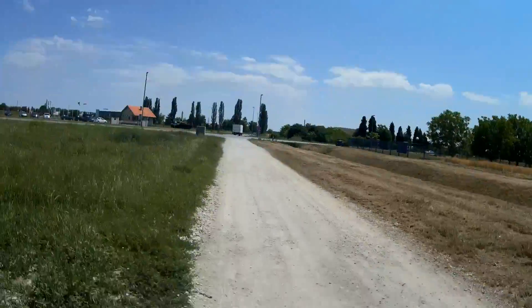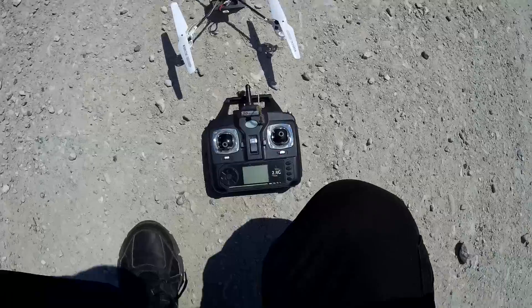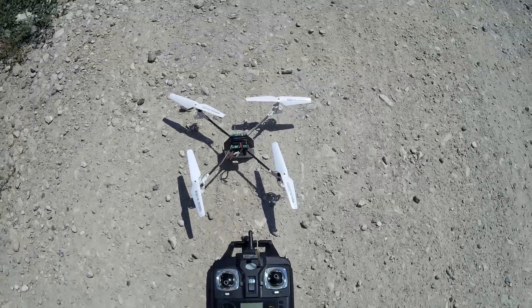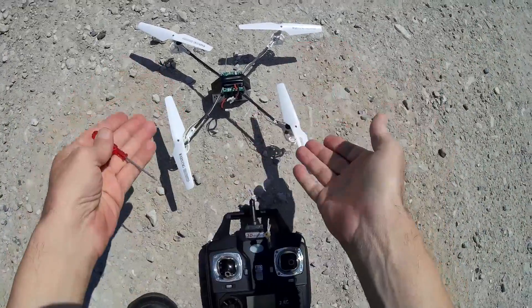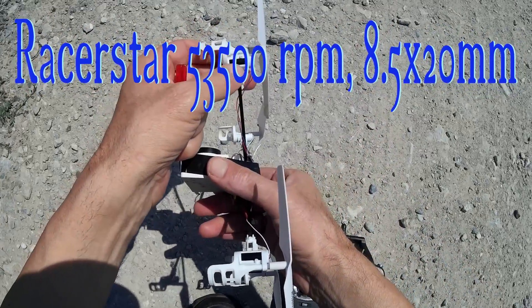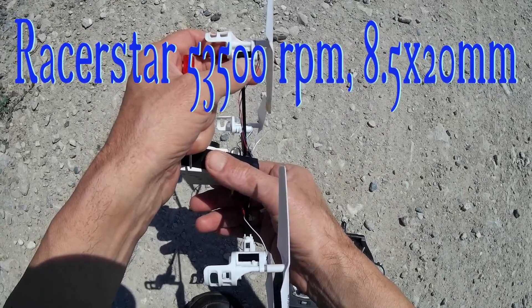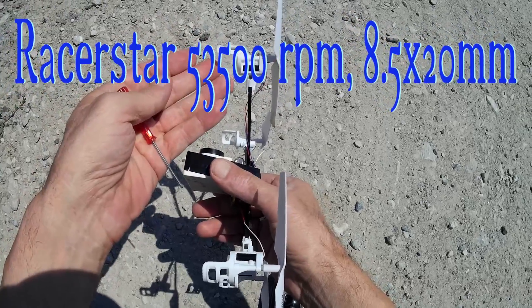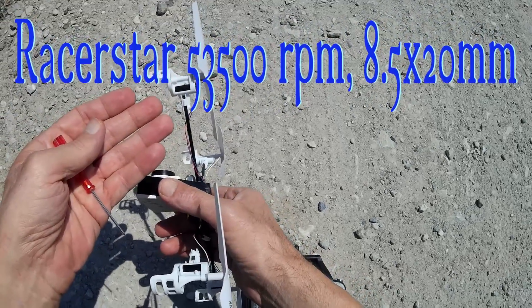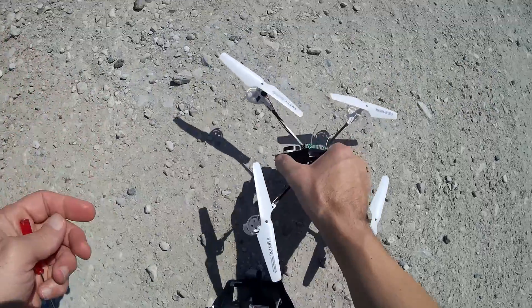Hi. Attempt to make a review of Banggood motors — Racestar 53,500 RPM. Did I mention 1000? Yes, okay.